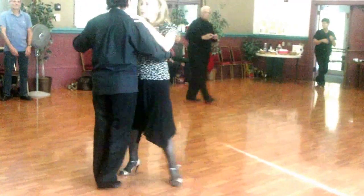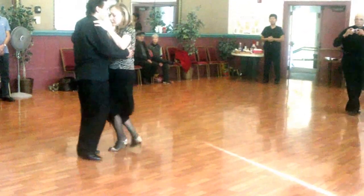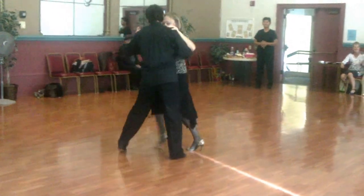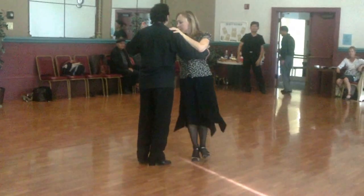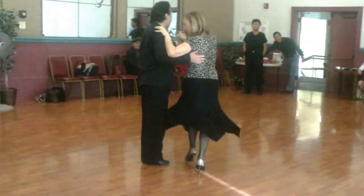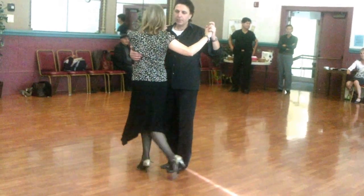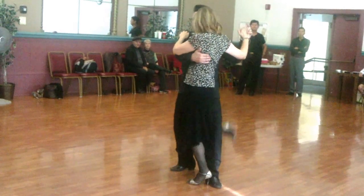We started with the back ocho and we added the management. From here we led back to the broncho. So we bring the broncho from back ocho. As you center, you put your foot right, like that foot, and the broncho.